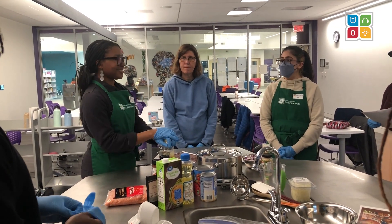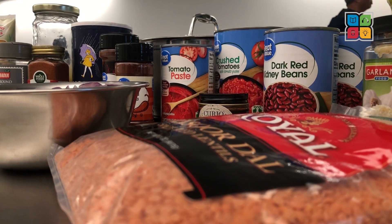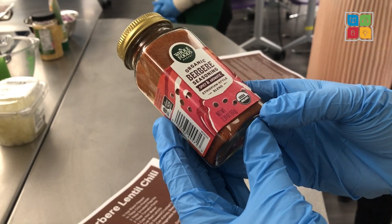Hi, I'm Holly. Hi, I'm Manor, and we're from the Norcross branch. Today we'll be making an Ethiopian berbere chili using our mobile kitchen cart.